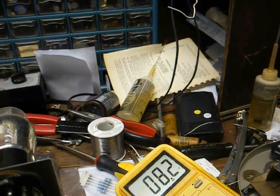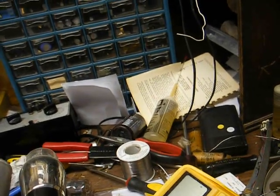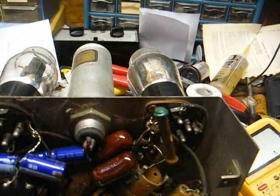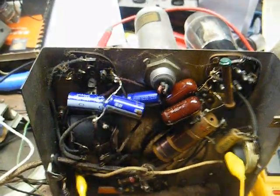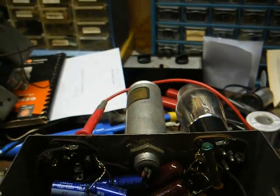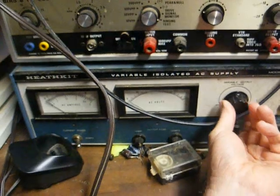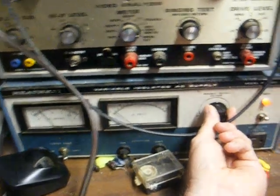I'm now going to remove the rectifier tube, and that will prevent any B-plus voltage from coming up, and then we'll recheck and see what kind of current we're drawing. This is really not looking good, to be honest with you. I have the 80 rectifier tube removed and our AC voltmeter connected to the two high-voltage pins from the power transformer. Now let's apply power, bring it up slowly, and see what our current looks like. Still not looking good at all.